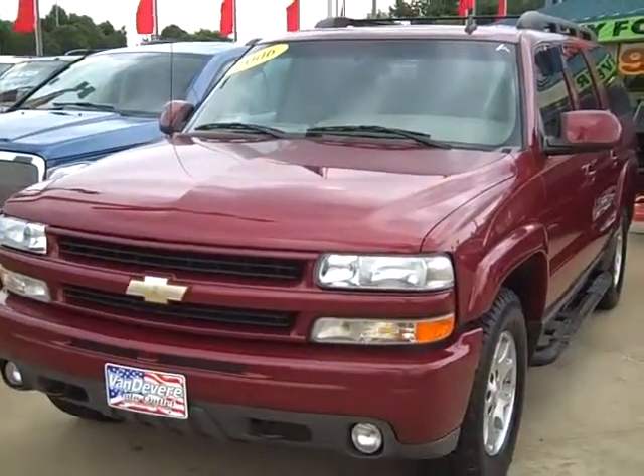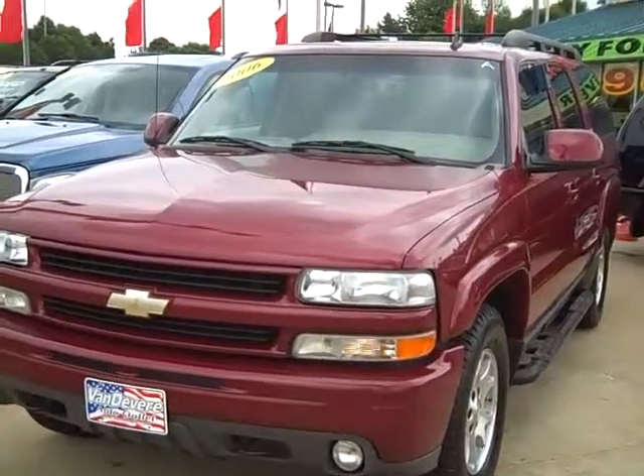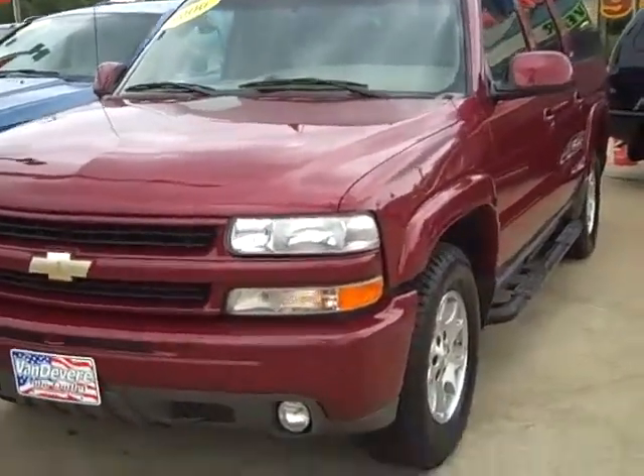Hello, this is Bill Sonholler. This is M8273, a 2006 Suburban Z71 in a maroon color, got 71,000 miles on it.